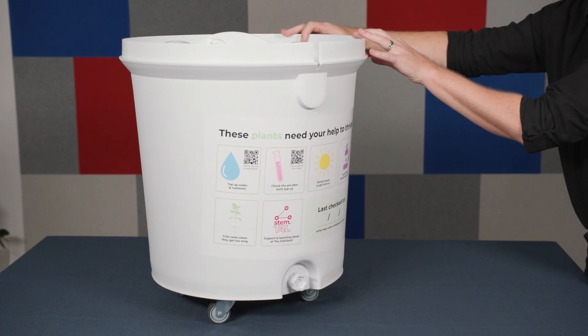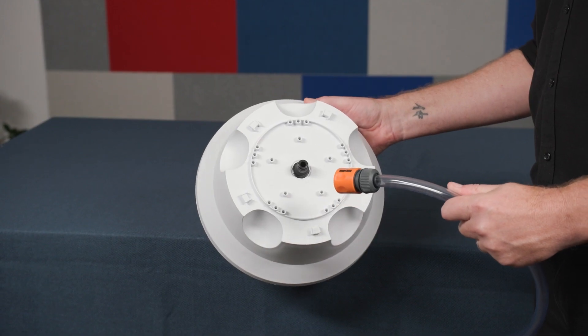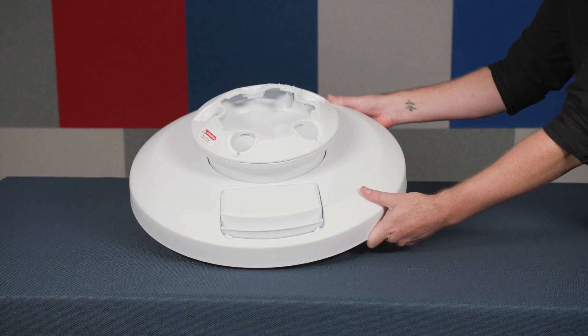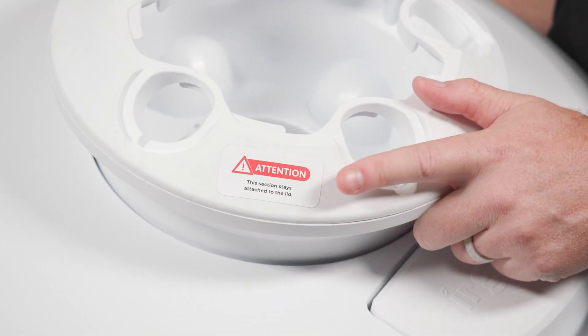The grow towers will be partially assembled for you. Inside the base reservoir you'll see six grow bays, one of which is the top of the tower — you'll know that because there is a hose nozzle already attached. We've already attached the base of the grow tower to the lid, so you'll just attach the remaining bays.